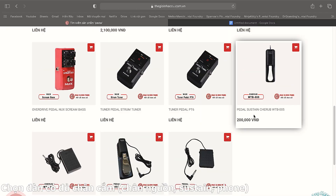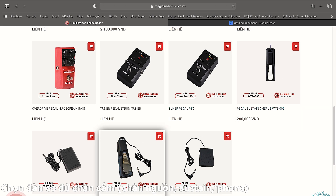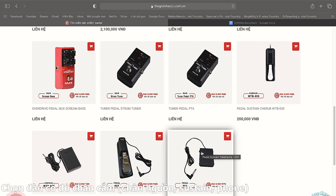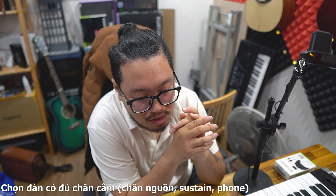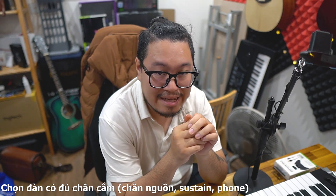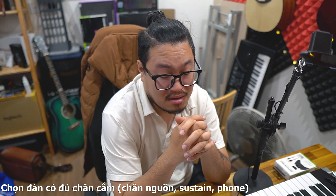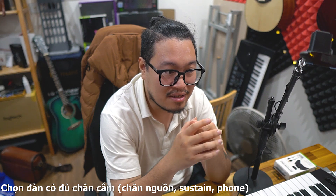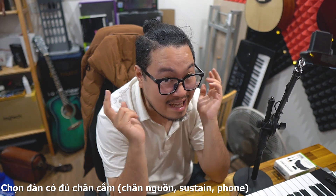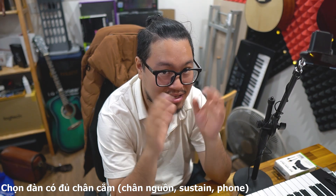Chân sustain giá rất rẻ, khoảng 200.000 đồng, ví dụ Cherub hay Takahama. Nên mua loại dài dài như chân piano thật để đạp thoải mái hơn. Sau đó anh em nên có cổng phone (tai nghe). Tập đàn mà chưa hay, không muốn mọi người nghe thì chỉ cần cắm tai nghe vào, tự nghe tiếng đàn của mình mà mọi người không nghe thấy.